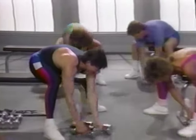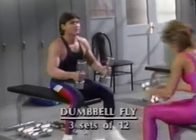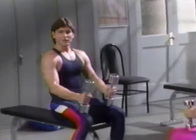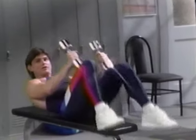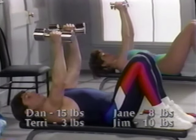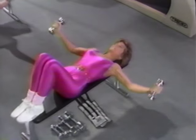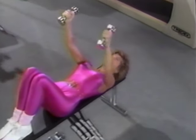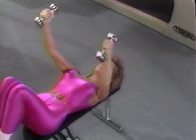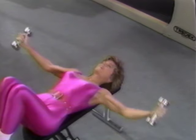Now let's sit down and slide your dumbbells to the end of the bench for the dumbbell fly. Pick up the weights, place them on your thighs, and now tuck your chin in and roll back onto the bench as you press the dumbbells up until you're holding them right over your chest with a slight bend in your elbow. Inhale. Lower to the point of gentle tension. Exhale. Up. This develops the chest muscles.